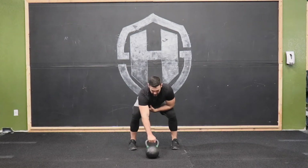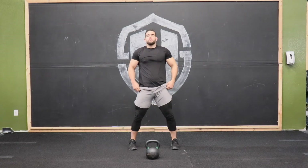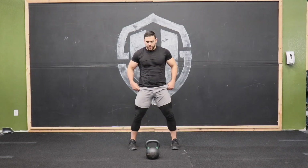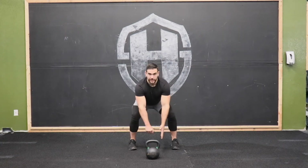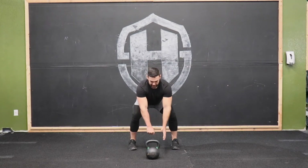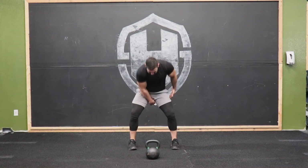From this position, you're going to hike that kettlebell through. When first starting out with single-arm swings, I want you to use that off-hand as a guide hand — pretend it's there like in the two-hand swing. So we're here, hike through, and then explode.